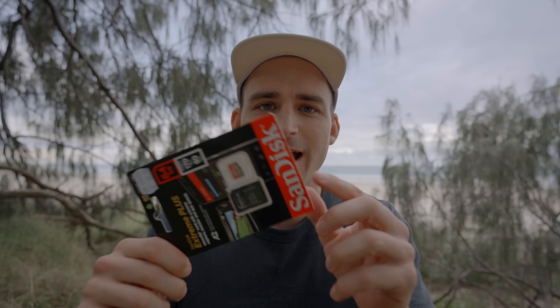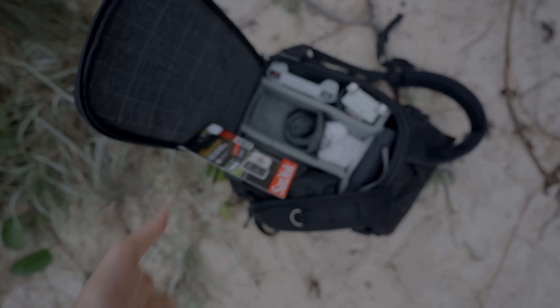On the way back, I picked up a micro SD card because the controller can actually take one — you can record screen recordings to it. I thought, why not have one in there just in case? It's only 30 bucks, so why not?